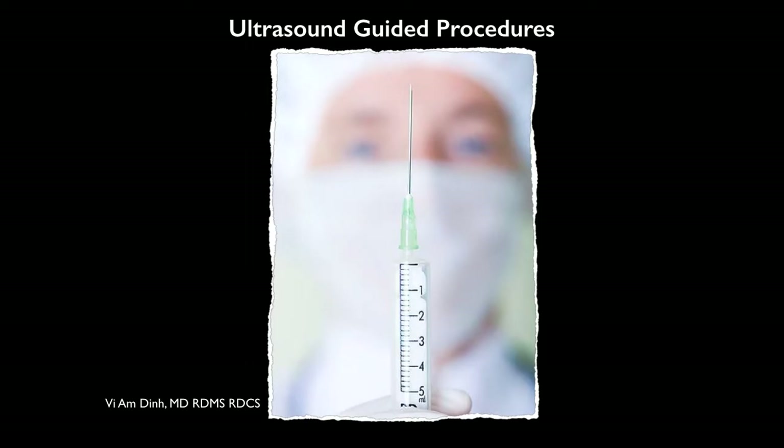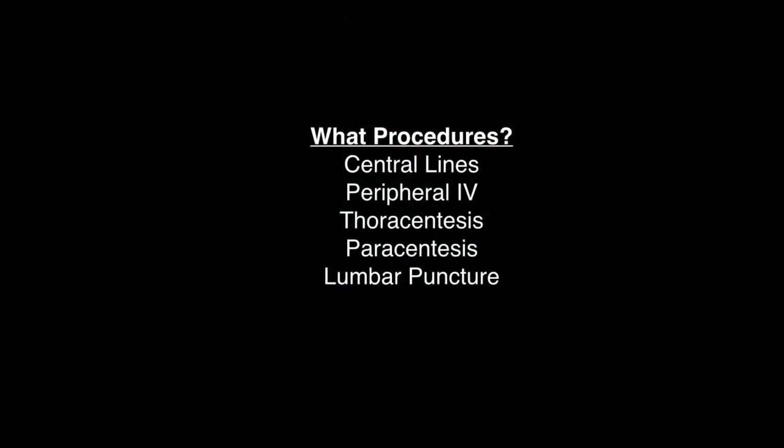Hi, this is Dr. V. Din, and I'm going to be presenting to you ultrasound-guided procedures. We're going to be going over central lines, peripheral lines, thoracentesis, paracentesis, and lumbar puncture.